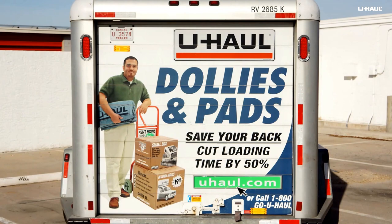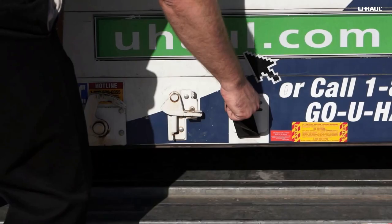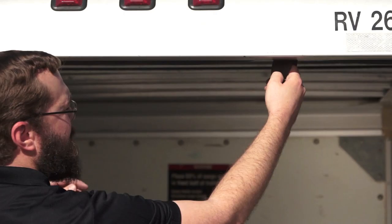For trailers with roll-up doors, the process is a bit different. Release the door latch by disengaging the locking hasp, then rotating the handle until it is retained by the latch keeper. Raise the door slowly using the pull strap to control the door as it rises.